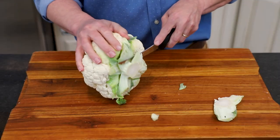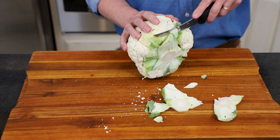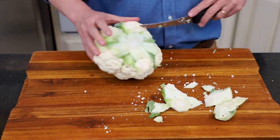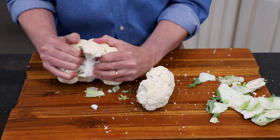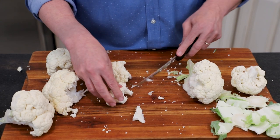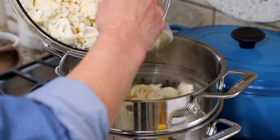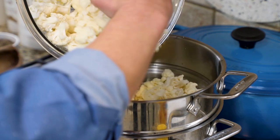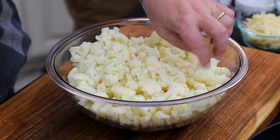You're going to want to get rid of that core — be very careful, it's kind of tough. Cut away in pieces; don't try to do it all in one fell swoop because you don't want to cut yourself. Break those larger florets apart — you can leave them kind of big because they're going to cook down and get really tender in the oven. I have some boiling water on the stove — just transfer the florets into that, let it come back to a boil, let it go for about five minutes, then drain it. And then you get these lovely florets right here.